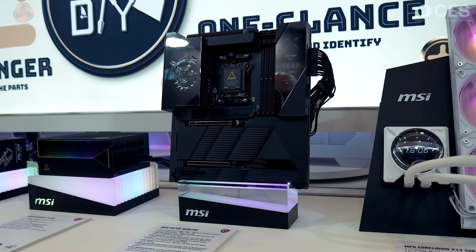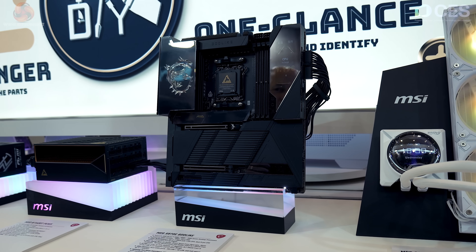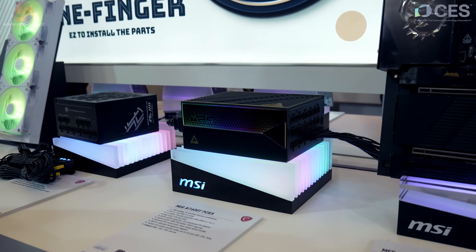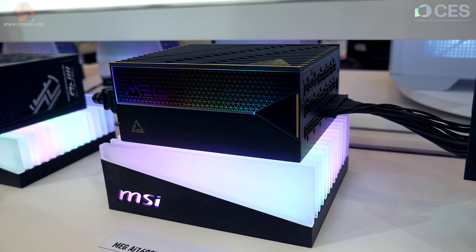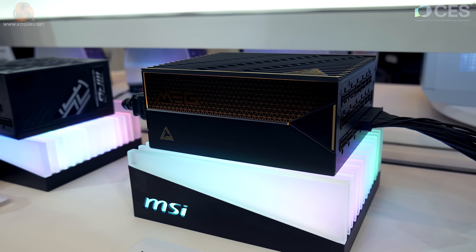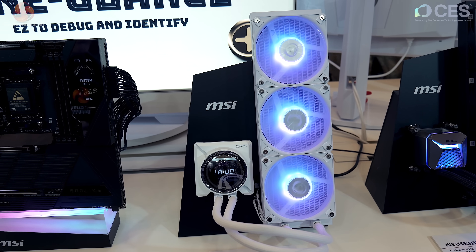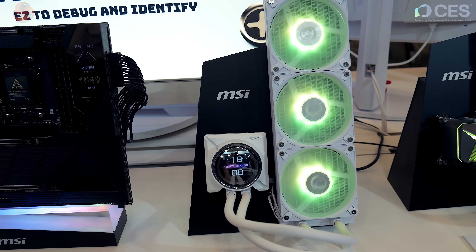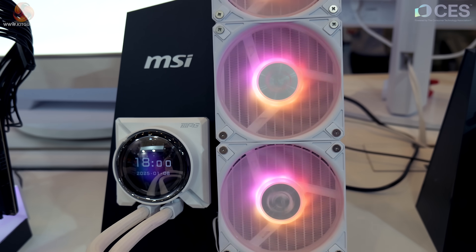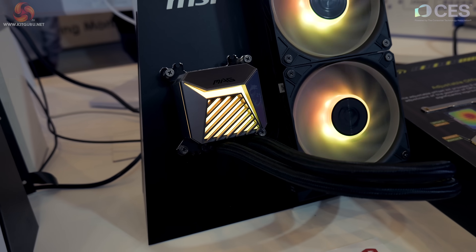We like cheaper motherboards provided they perform. The MEG X870E Godlike is priced at $1,099 — very painful, but not $1,500. It does look incredibly smart. Next to it, the MEG AI1600T PCIe 5 power supply: 1,600 watts, ATX 3.1, PCIe 5.1 — a power supply that looks good is a thing to behold. The MPG Core Liquid P13 360 liquid cooler appears to have a clock on the pump housing, and it's JAF2-compatible — a kit that lets you offset the Intel cooler directly over the processor hot spot.